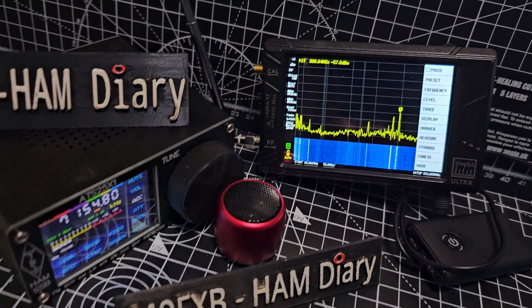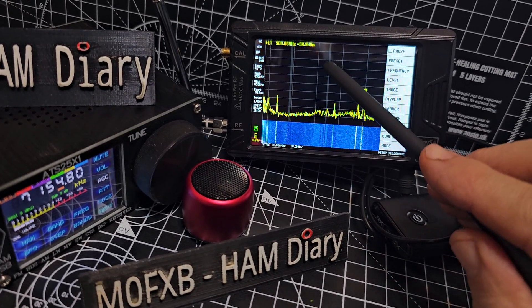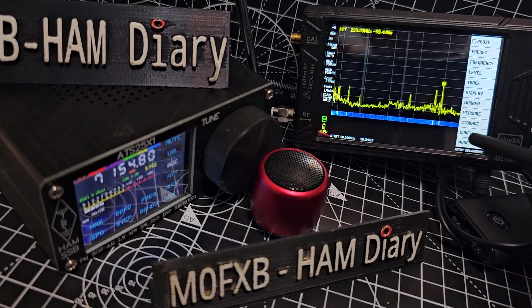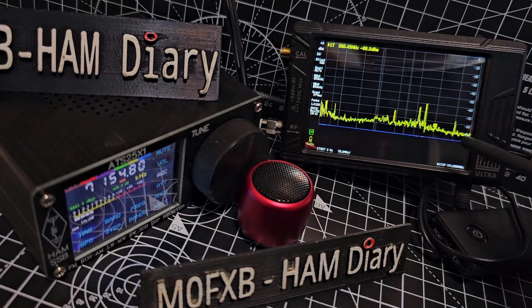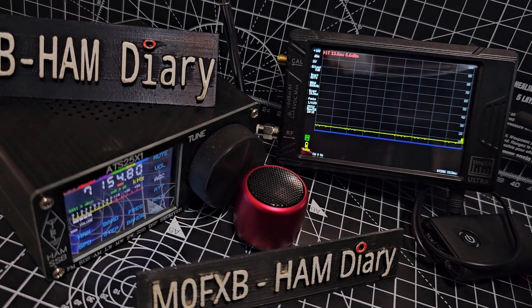The way you decide to listen is, once you've chosen your frequencies — now to choose frequencies, you tap the screen like so. Go to frequency. You've got a start frequency, type it in, enter, then a stop, enter. So you choose the frequencies.